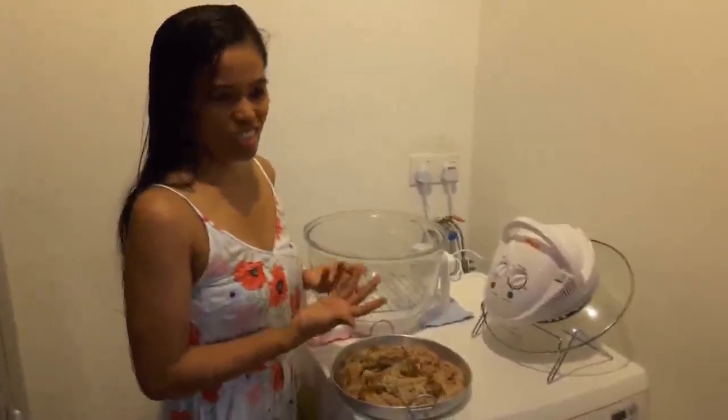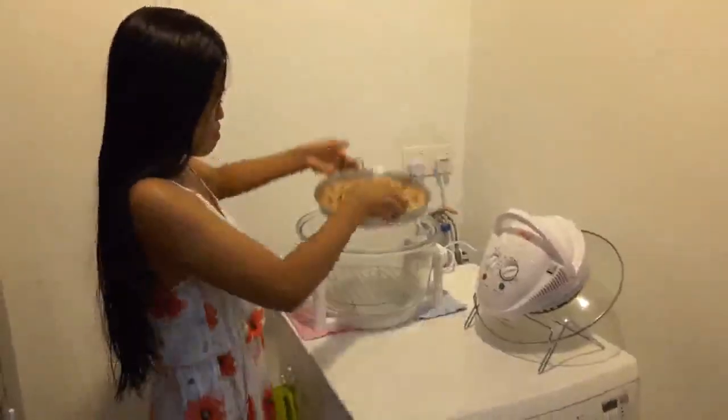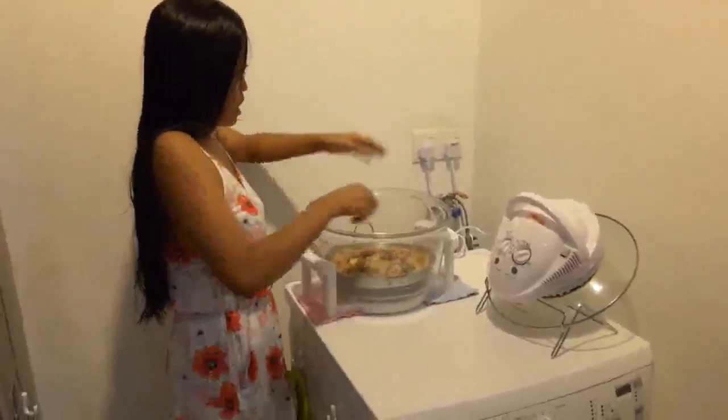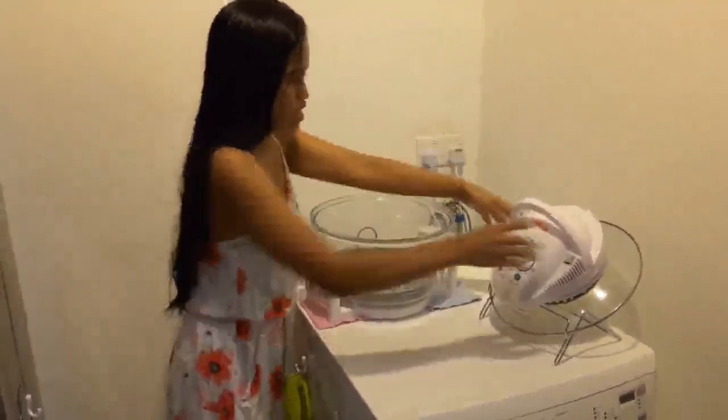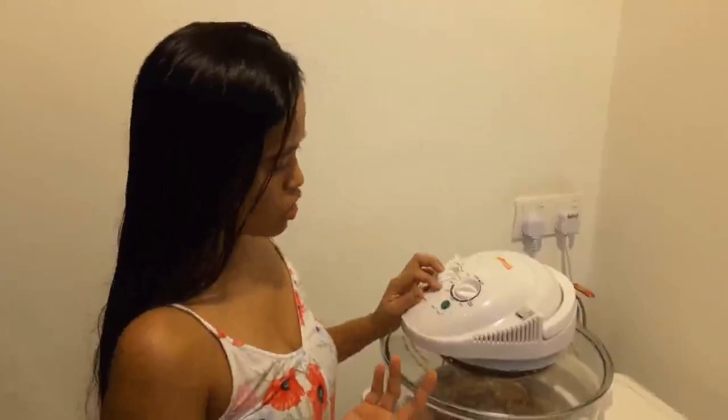I bought this halogen oven on Lazada — it's just 110 ringgit including delivery, which is about 1,300 pesos. I'll just put the chicken in here, switch it on, and put the cover on to cook the chicken.